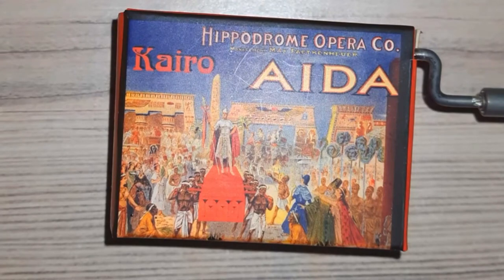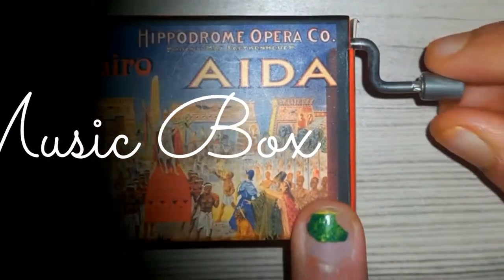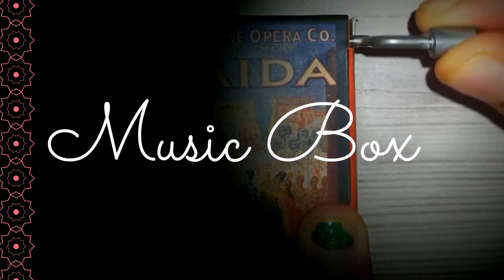My father had gone to visit an opera in San Francisco and he got this as a memento. Let's see what's inside.